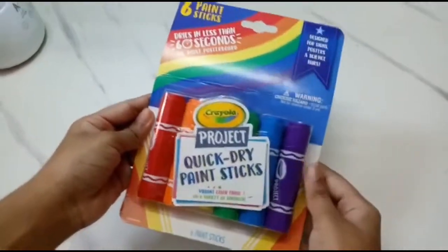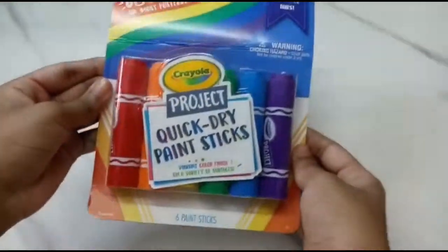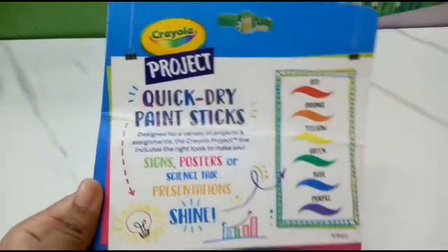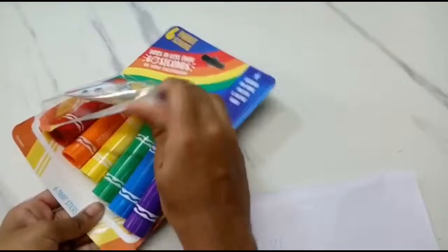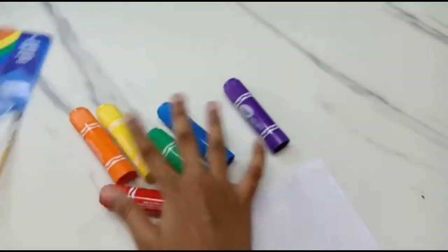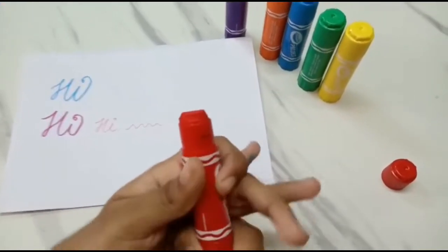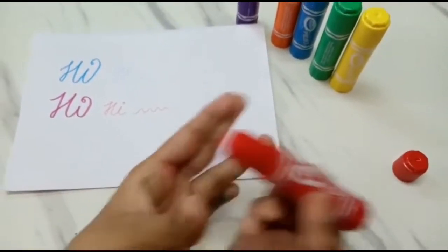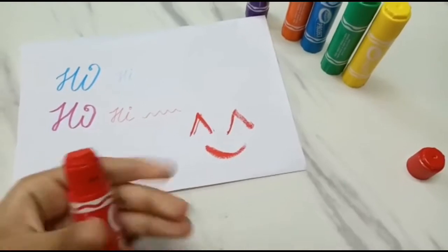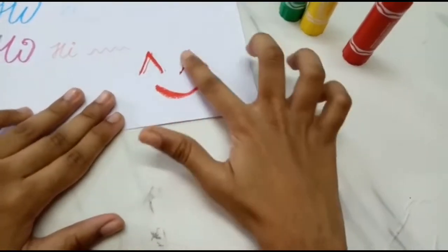This is a pack of six quick dry paint sticks from Crayola. It says that it dries in less than 60 seconds. These are the six shades — they look like glue sticks. Let's try one. It has to dry completely, may take a minute — that's what the pack says.